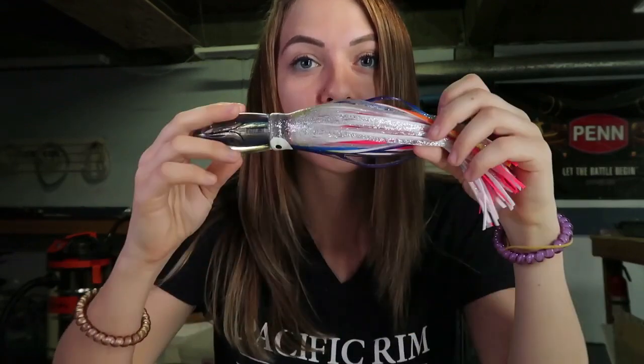Alright guys, welcome back. I'm Laurel and today I'm going to show you how to triple skirt a trolling lure.